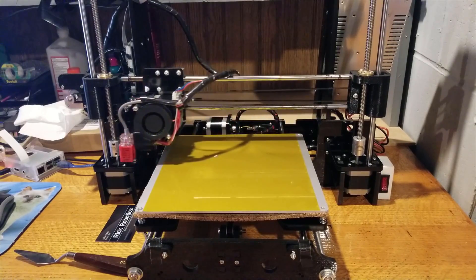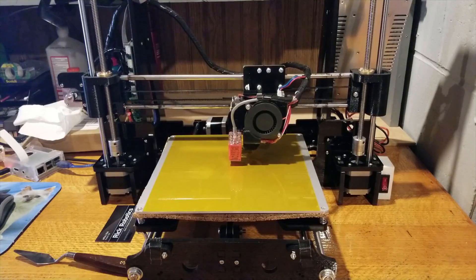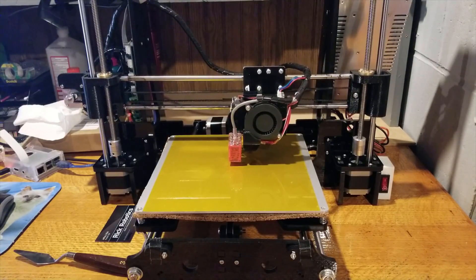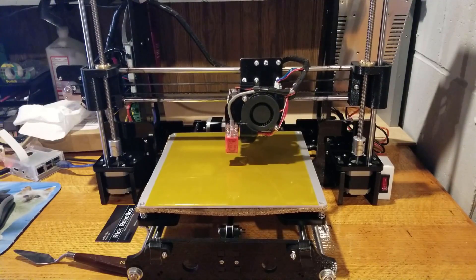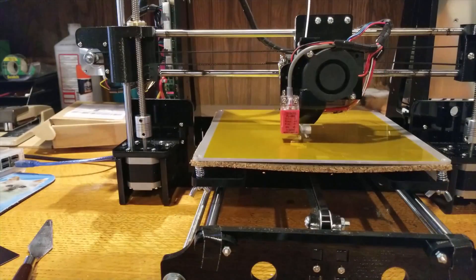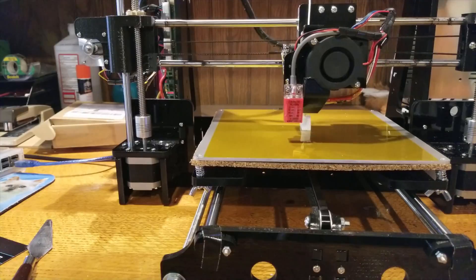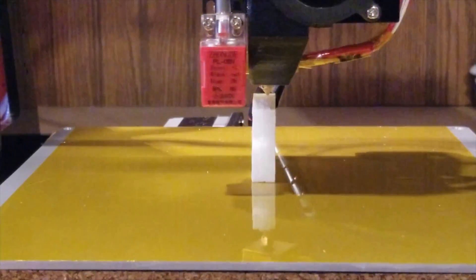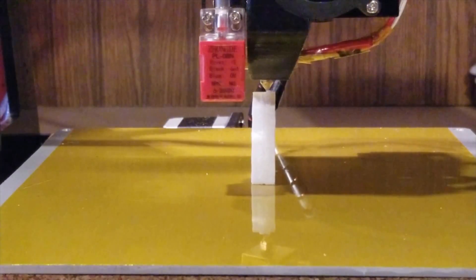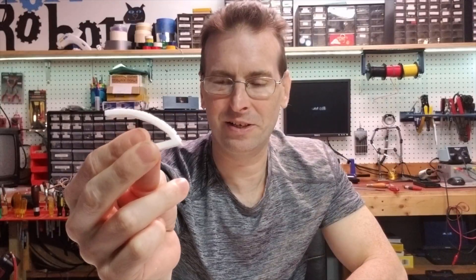So we're going to go ahead and give it a test print. We're back and we have our little printed test piece here. I just printed out a little overhang test that I found on Thingiverse. I am leaving the link to that in the description below.